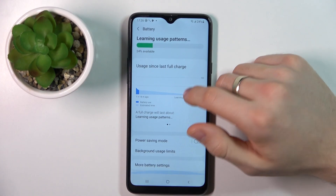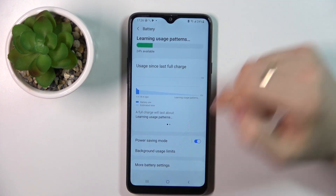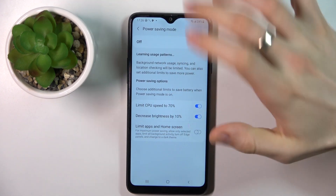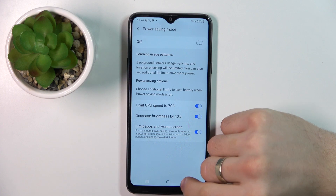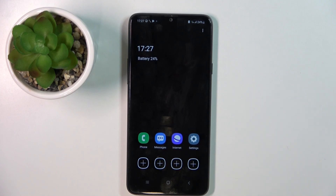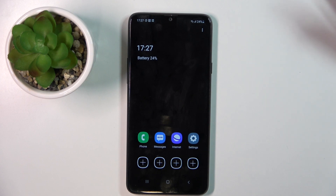Scroll down, find Power Saving Mode and enable it. You can also enable Super Battery Saving Mode — just click on that button. First disable battery saving mode, then click on the text of Battery Saving Mode, click 'Limit apps on home screen', go back, and enable Power Saving Mode. In this way, you will be able to use only eight applications, but your device will last really much longer. If you want your device to survive several days, this is the way to do it.